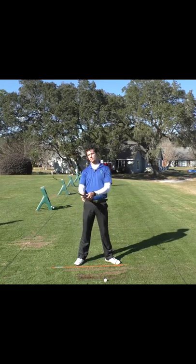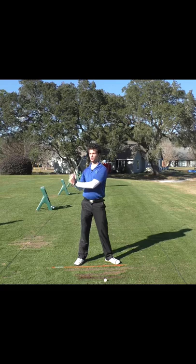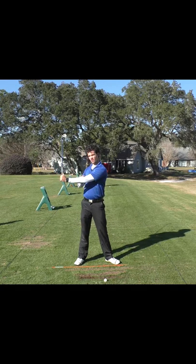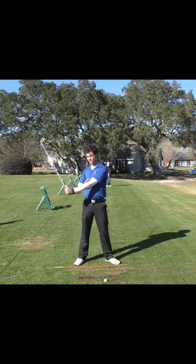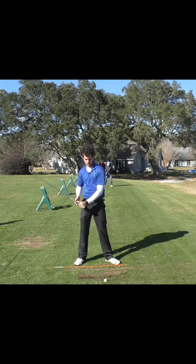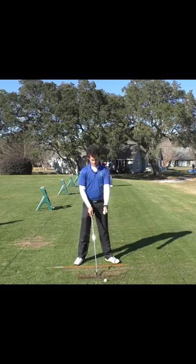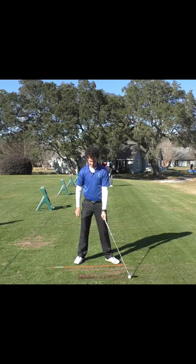We're going to change that — get away from hugging and start pushing the club away. Your left arm, your lead arm, needs to be straight. This is the recipe for crispy ball striking: a straight lead arm. Why? Because this controls your contact point on the ground.